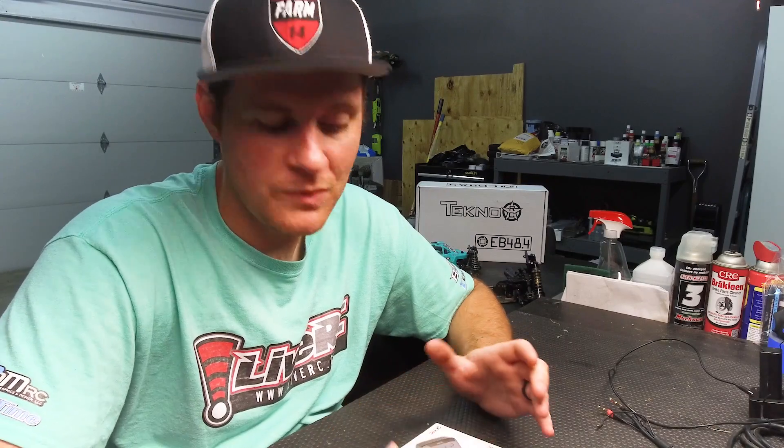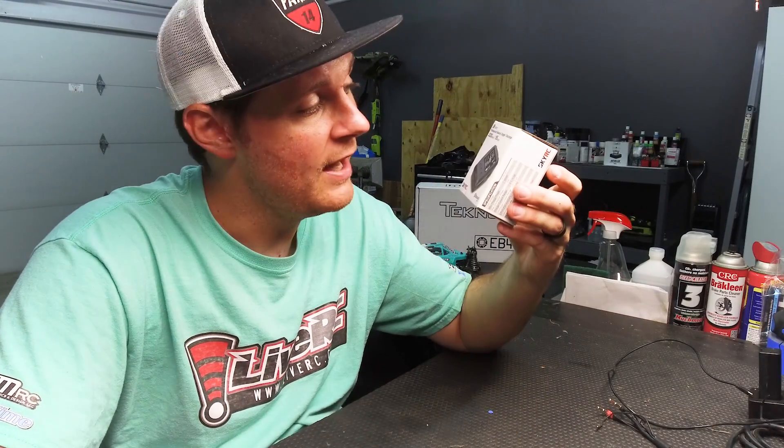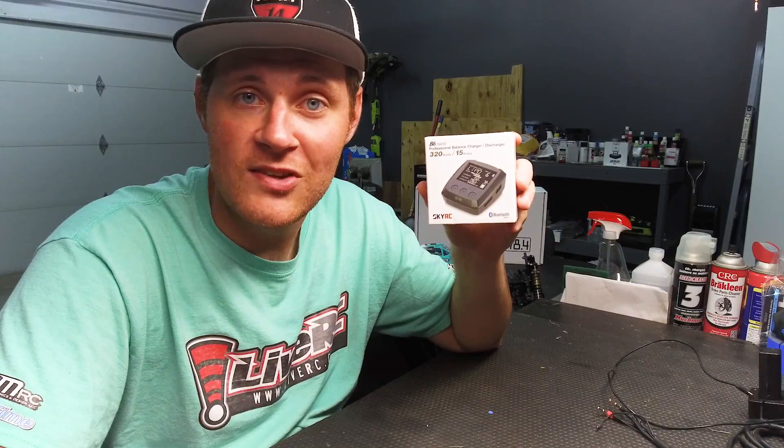Hey guys, Mike Garrison here with LiveRC.com. Welcome back to The Garage for another Thursday Testimonials product review. One thing that anybody that owns an RC car — whether it be nitro or electric, whether you're a racer, a basher, headed to the local track, your local skate park, or across the world for the world championships — everybody needs a charger. One of the most talked about chargers and the newest on the market right now is the SkyRC B6 Nano. Its tiny design and its claimed capabilities are what caught my eye, so needless to say, I went out and bought myself one. And this is this week's Thursday Testimonials.